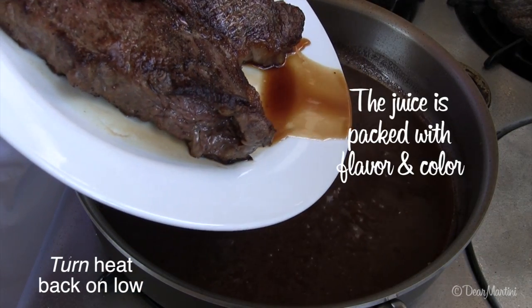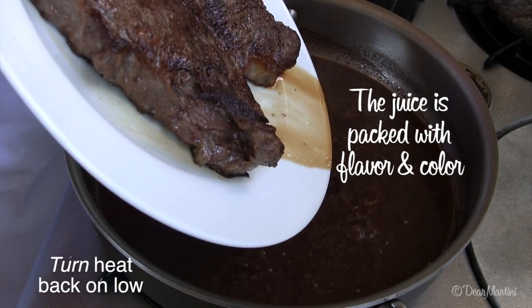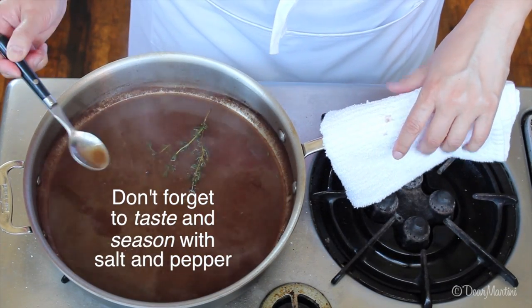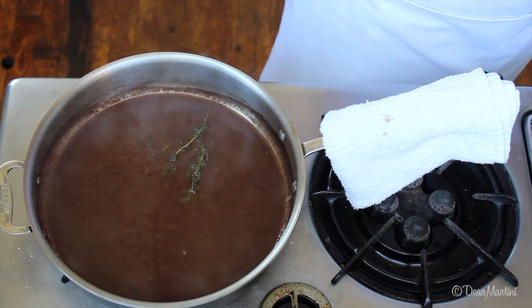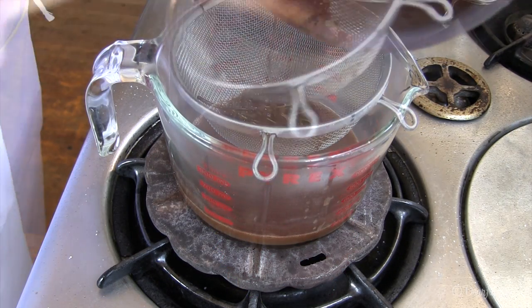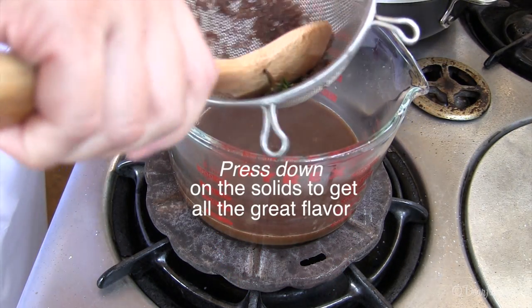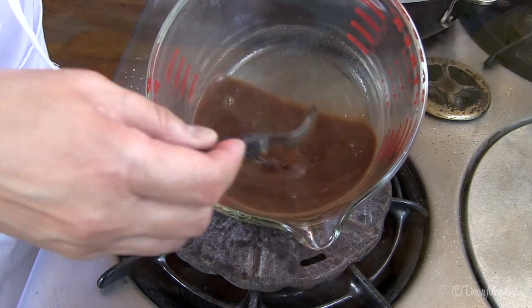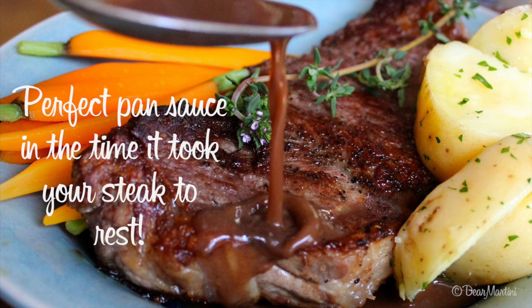Before you strain, add any of the collected juices from your resting plate to the sauce. If you desire a smooth and elegant pan sauce, we recommend you strain out the herbs and shallots. It's just a quick little sauce you can drizzle over your steak.